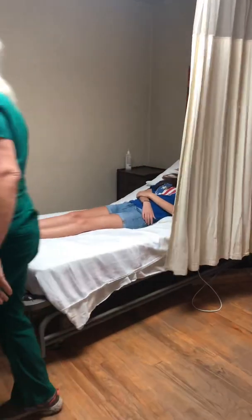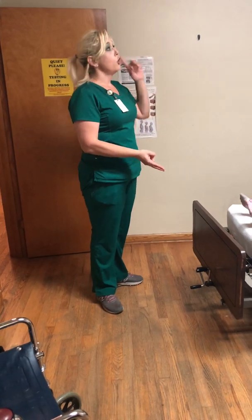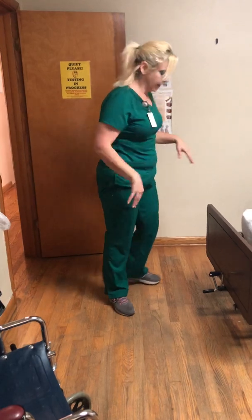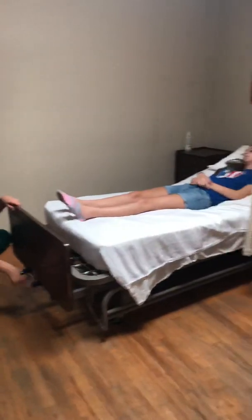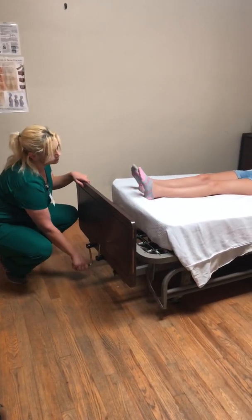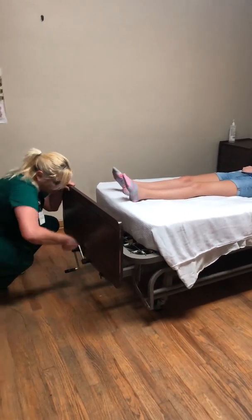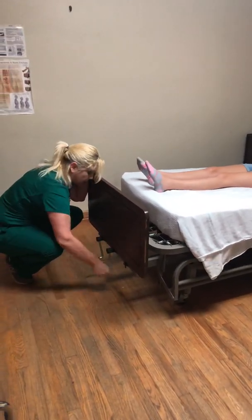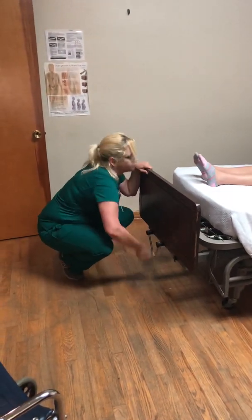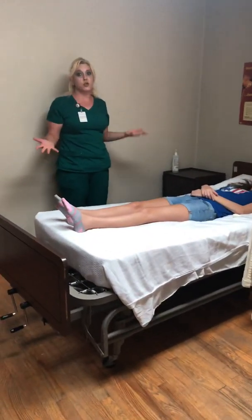I'm going to put her privacy curtain. Anytime that you're going to do any range of motion exercises or roll your resident, you have to make sure that the head of the bed is flat. So I'm going to flatten the head of her bed and raise this bed to a good working height — mid-thigh to waist level.